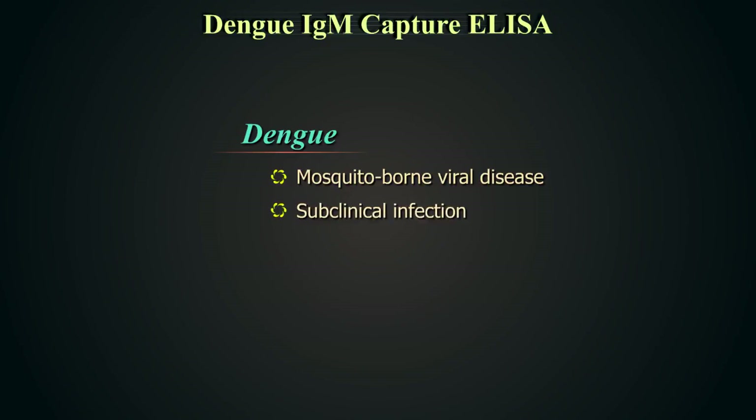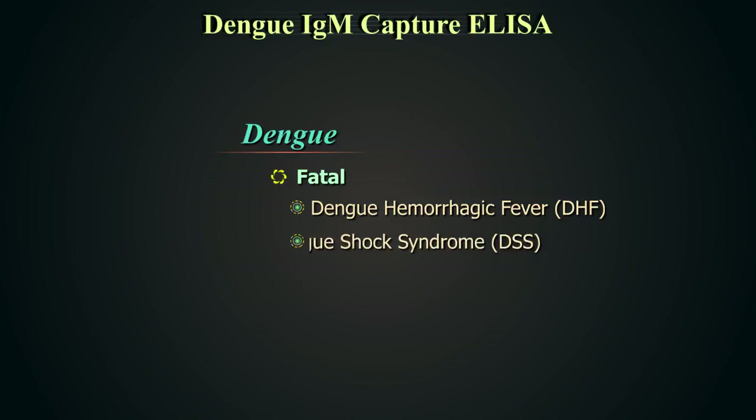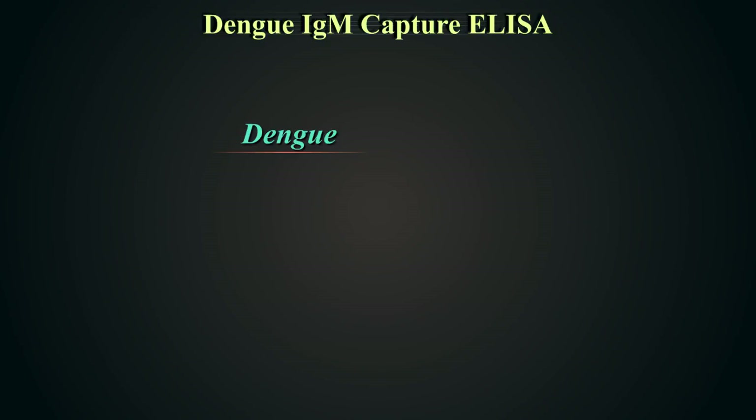Introduction. Dengue is a mosquito-borne viral disease and may cause a subclinical infection or a severe flu-like illness, and could occasionally be fatal — for example, Dengue hemorrhagic fever or Dengue shock syndrome. Dengue is transmitted by several species of mosquito within the genus Aedes, principally Aedes aegypti.